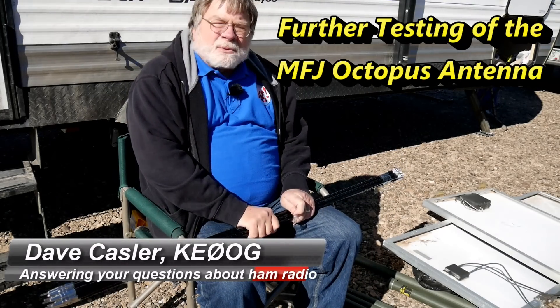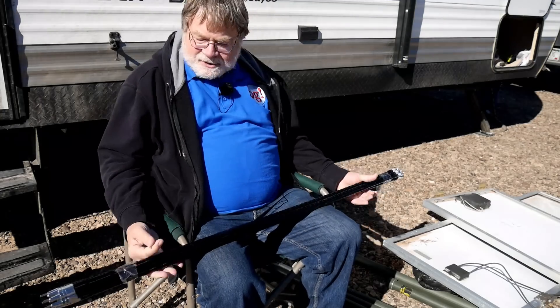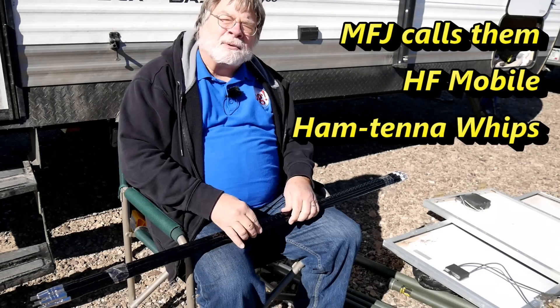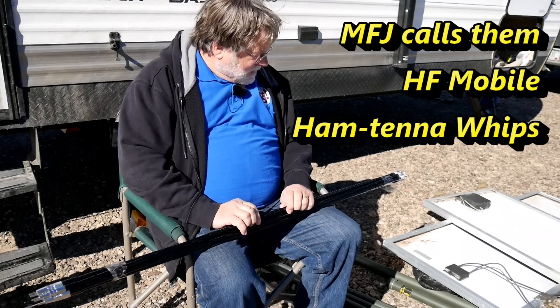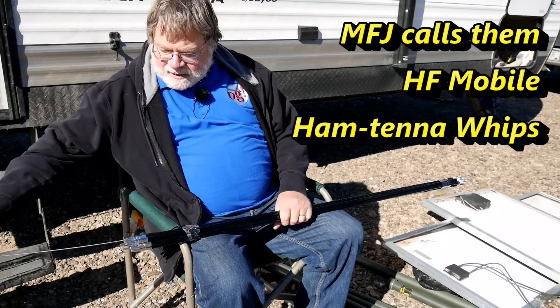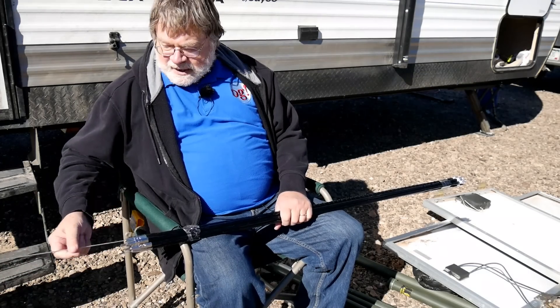This is January 2019, and I've got in my hands here the little sticks. They're like hamsticks, but they're MFJ brand. The first thing I have to do is pull the stingers out and set them so they're about four inches into each.